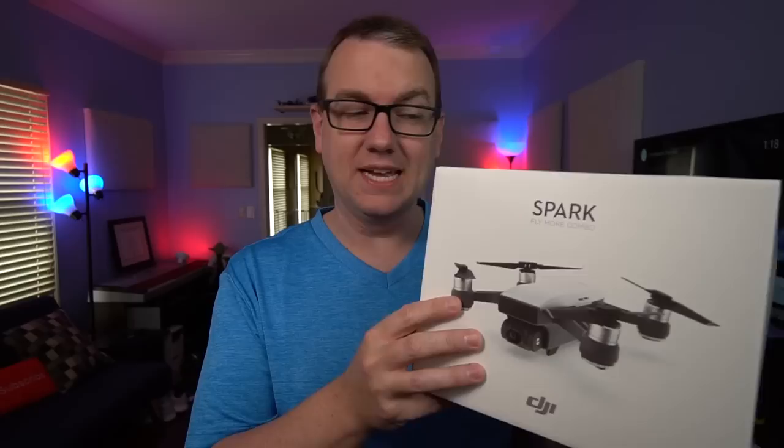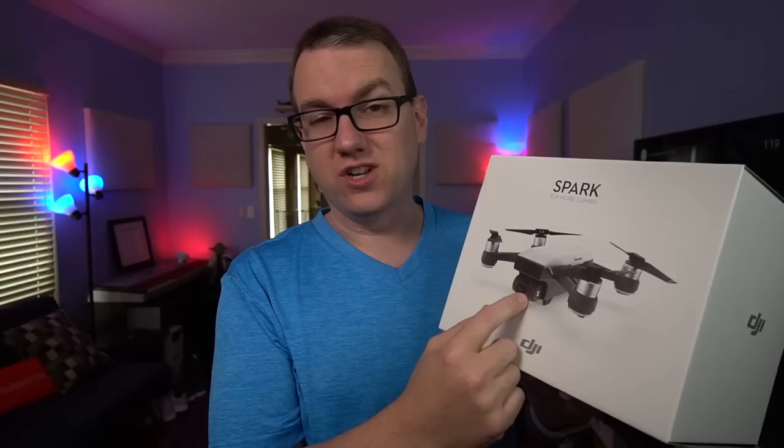I actually probably could have had this a week or two ago, but I didn't just want the Spark — I wanted the bundle. So what I have here today is the DJI Spark Fly More Combo. We'll get into what all that combo entails in just a minute. It's $500 just for the drone, but I wanted more stuff, so it was $700.